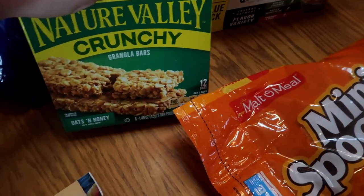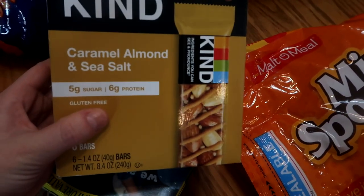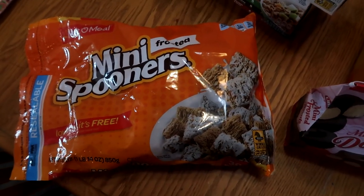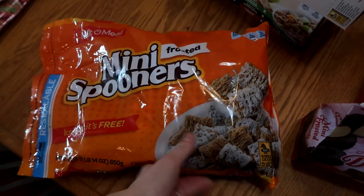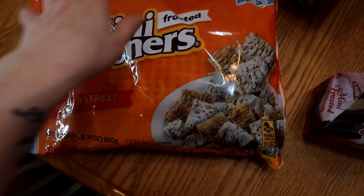These are for my husband's lunches — he likes these Nature Valley Crunch ones and wanted some Kind bars. His favorites are the caramel almond and sea salt. I thought I ordered the giant bag of these mini spooners but got this small one instead — that's fine, it's going down in food storage.